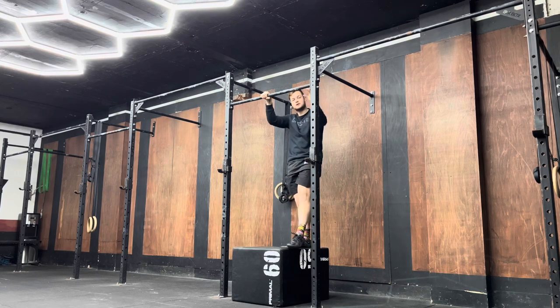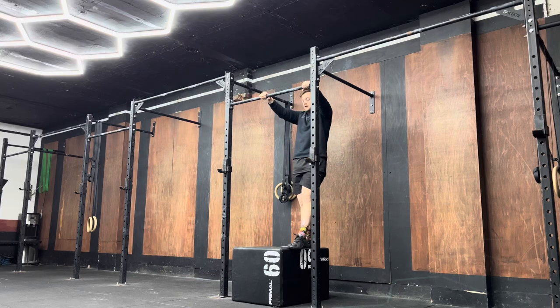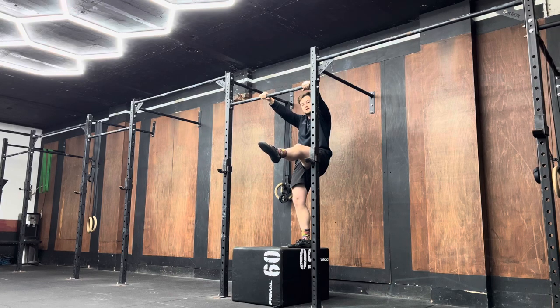This is going to teach you how to pop your hips. If you're practicing for pull-ups, have your foot at 45 degrees. If you are practicing for chest-to-bars, a little bit higher. And if you're practicing for muscle-ups, have it at 90 degrees.